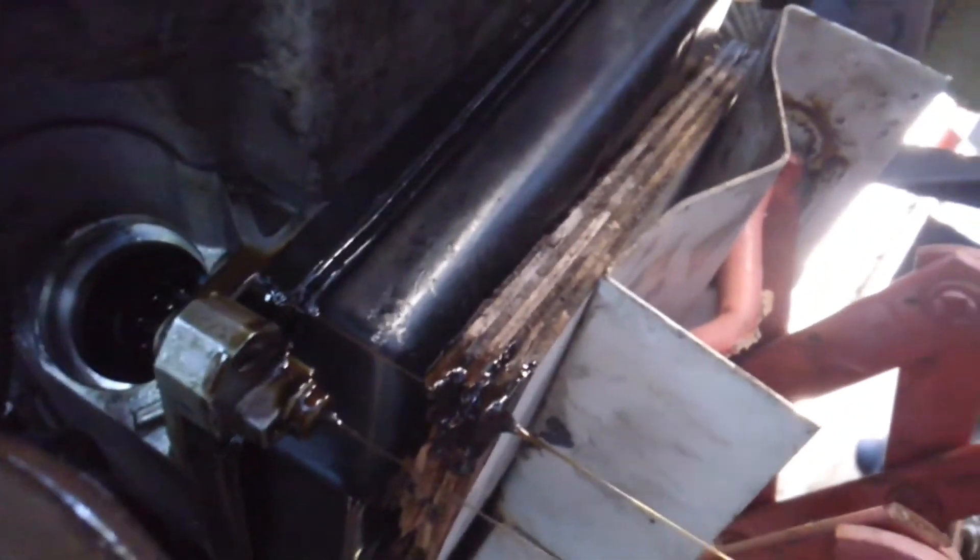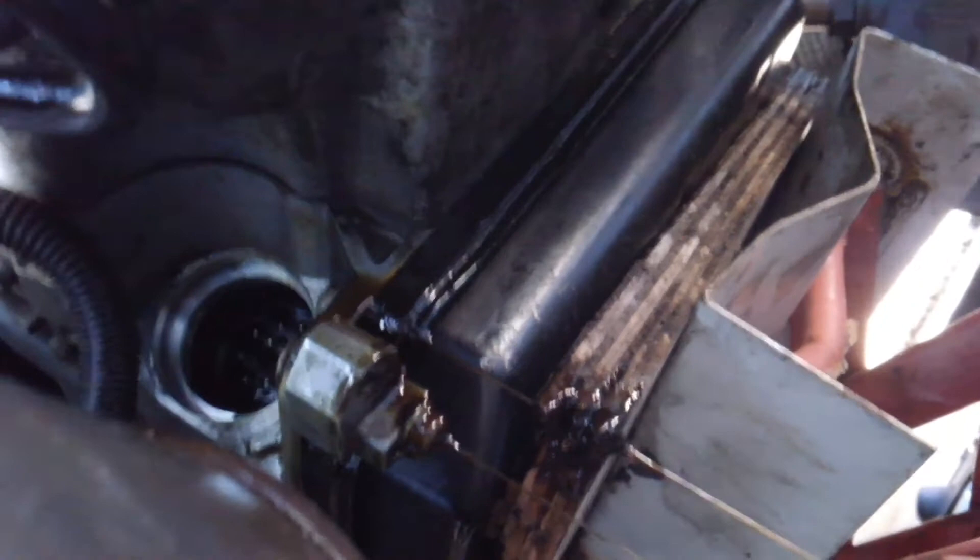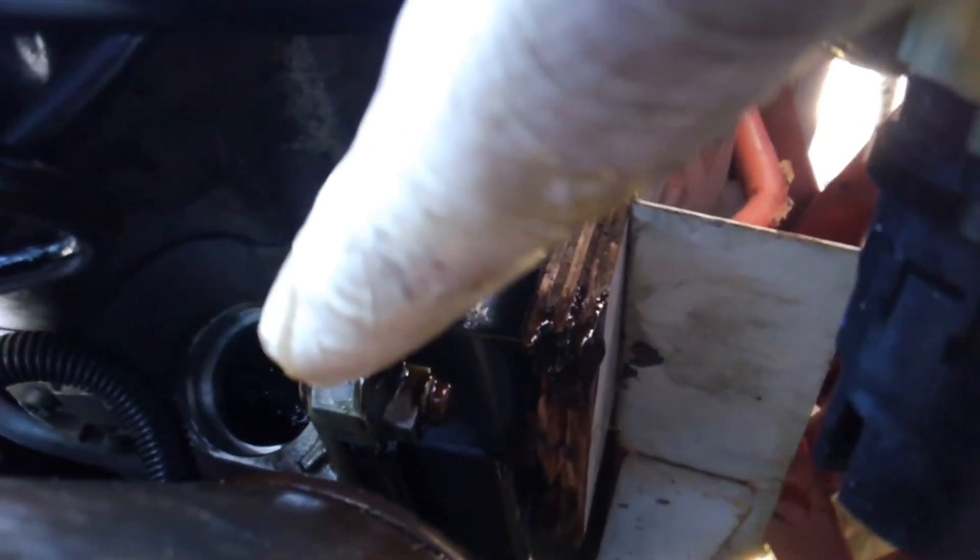It leaked out at least a cup of transmission fluid, so I put a cap over there just to catch it so it wouldn't dump all over. When we install the new adapter, the o-rings fell off so you have to be careful. Also, one of the old o-rings was still sitting up inside there, so make sure you have both old o-rings removed and the new o-rings lubed.